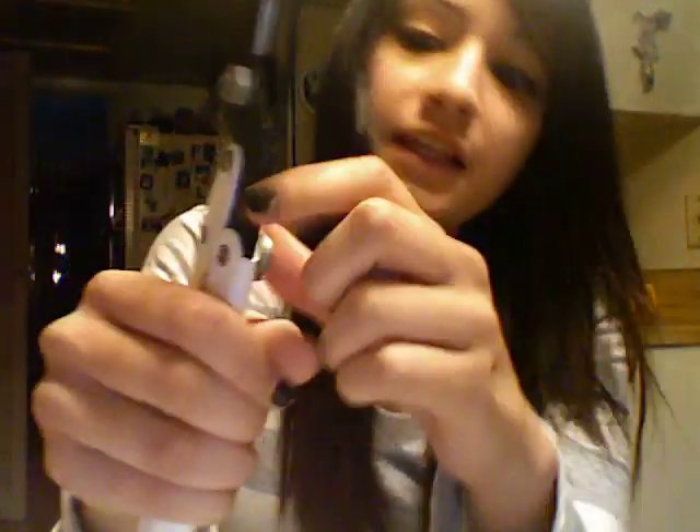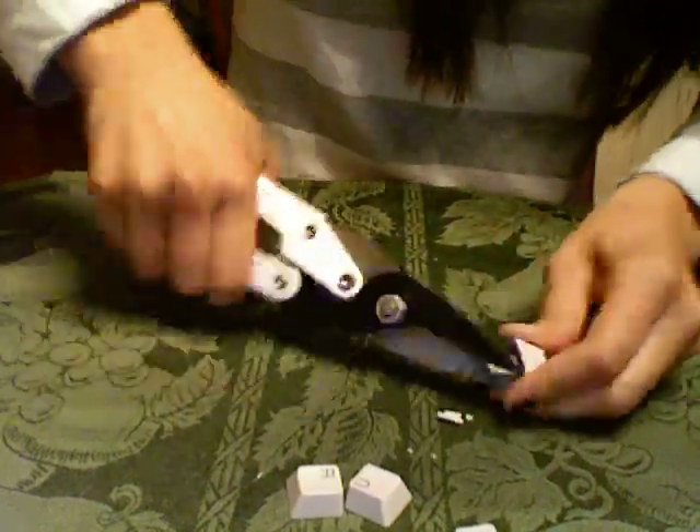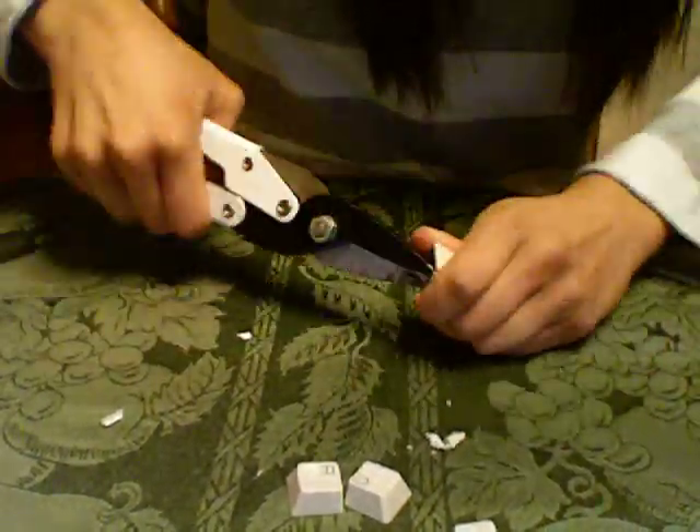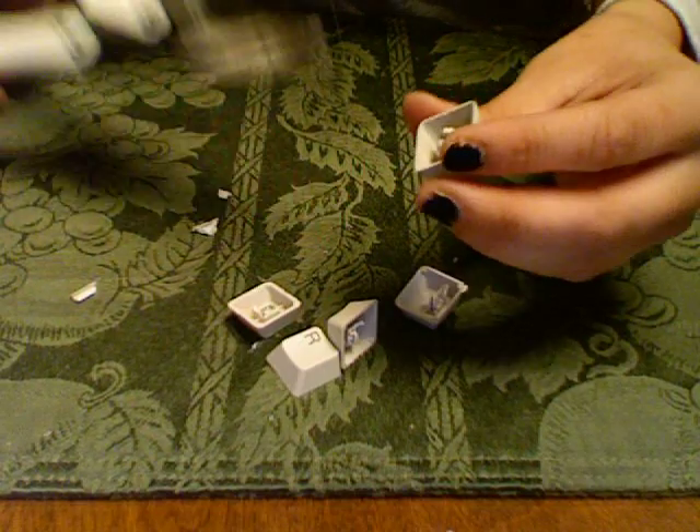That's why we have our scissors. This is like the most difficult part — my hands have already done it. You have to make it even; just cut that part off. It's still not even, so you have to keep cutting until you get it even.